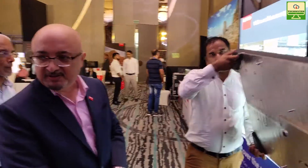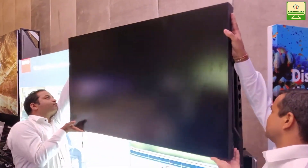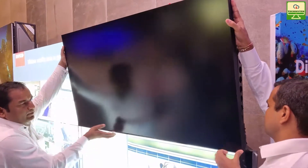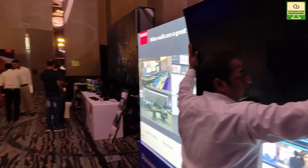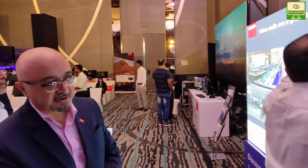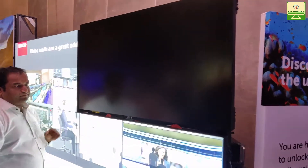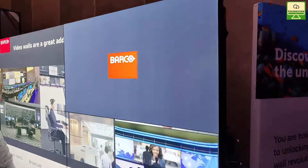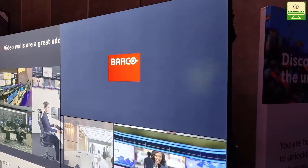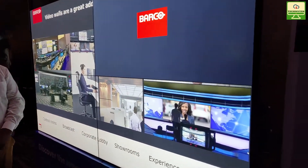We're now going to reinstall this panel back. Once the frame is installed, you don't have to do anything. If during the working of a video wall one of the tiles gets defective, it's very easy to remove that tile and replace it with a new one. You see the tile was put back and the panels automatically came back into place.